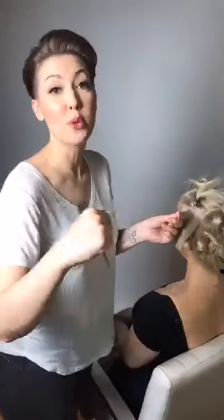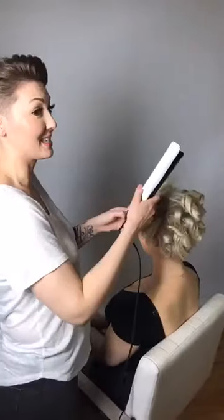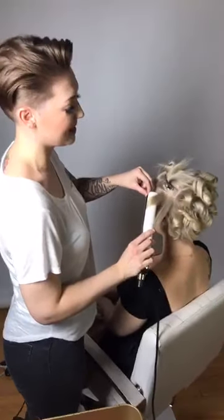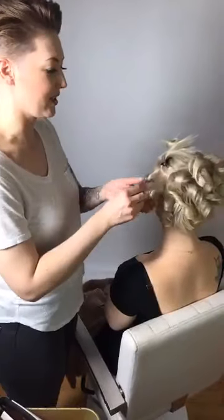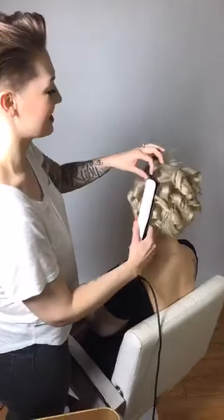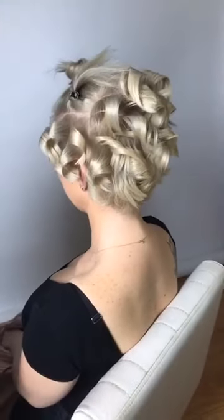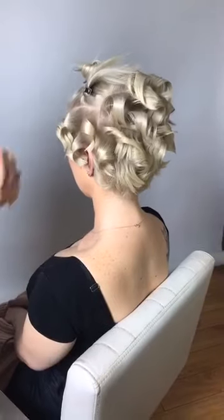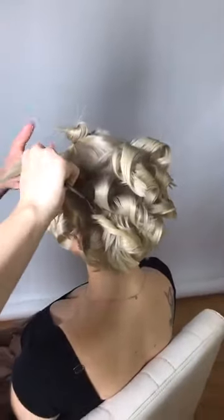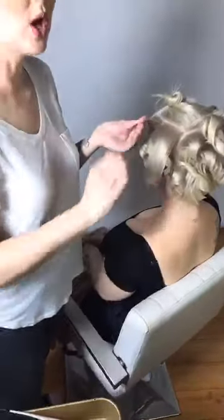The GHD flat iron doesn't have a heat control — it stays at one setting, around 365 degrees, which is great for color-treated hair. You can also add a heat protector or heat setting spray; my favorite is the Kenra Platinum Number 20 setting spray. One important tip: if you curl a section and it's not as tight as you want, leave it until you're done and go back to it — if it's still hot it won't re-curl with the flat iron.